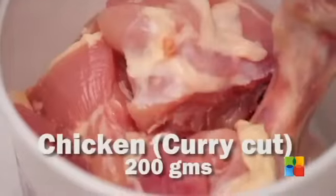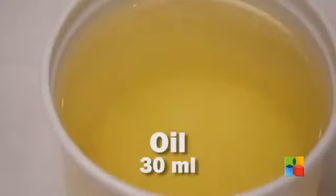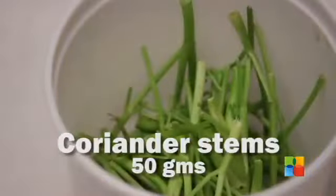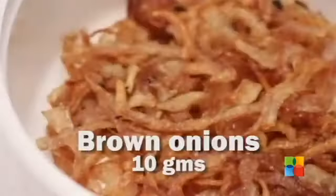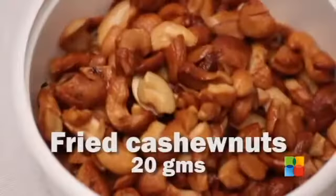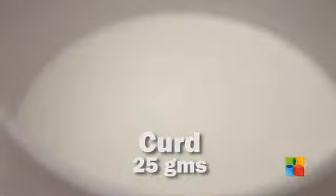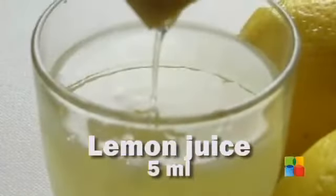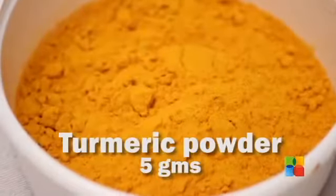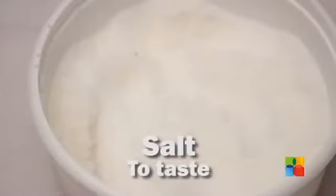The ingredients for the same are: chicken curry cut 200 grams, oil, coriander stems, coriander seeds, ginger-garlic paste, brown onion, fried cashews, green chilli, curd, cumin powder, lemon juice, garam masala, turmeric powder, chopped garlic, kasuri methi, cooking cream, and salt to taste.